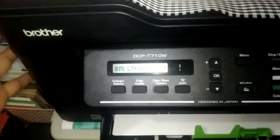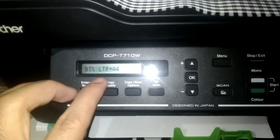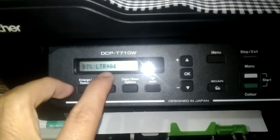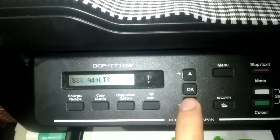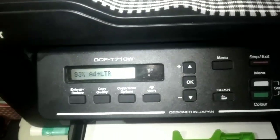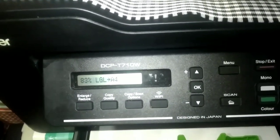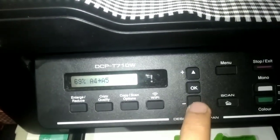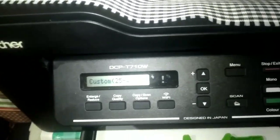A great thing about the Brother is it already has preset automatic setups. For example, letter to E4 is already set — if the bad paper you're photocopying is letter size, it's already ready for E4. There are also other presets: E4 to letter, E4 to legal, legal to E4 at 83%, then 69% for E4 to E5, 47% free to page, and custom.